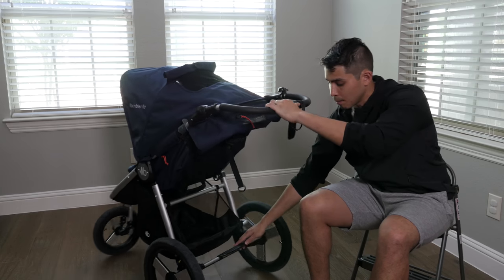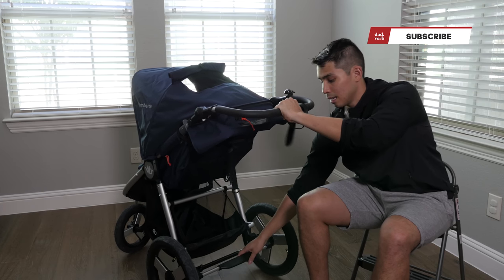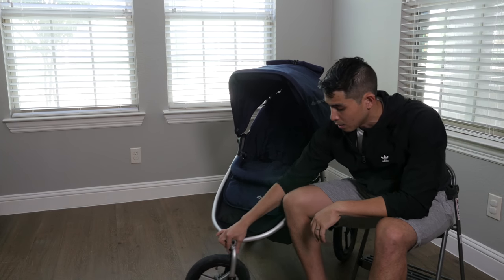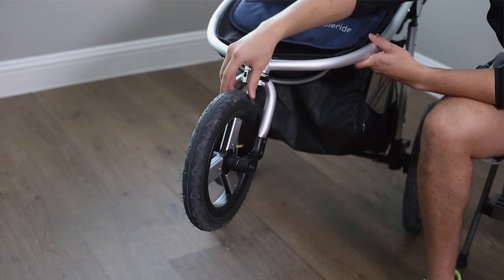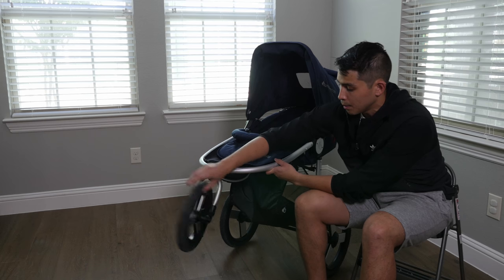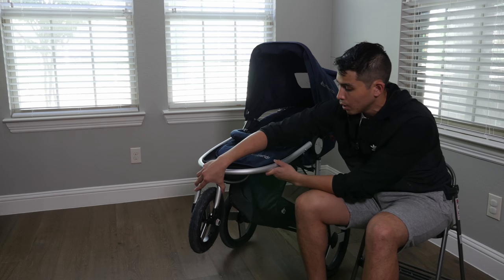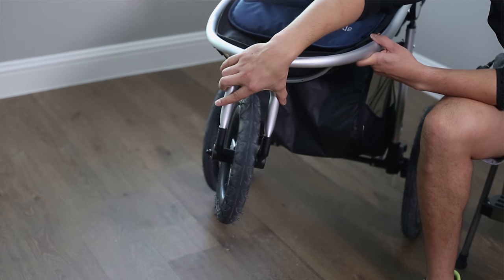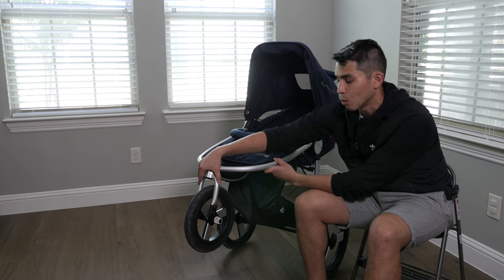There's a standard braking system in the back — it moves freely when up, and you press it down to lock it in place. The front wheel has three different modes: in jogging mode, the wheel is locked straight and won't rotate; in 360 mode, it swivels freely for rolling around places like Target; and there's a third mode where it only turns about 30 degrees — enough to navigate winding sidewalks in a neighborhood without giving full rotation.